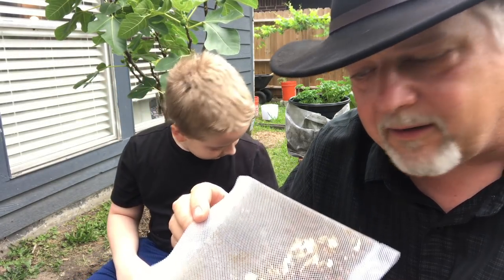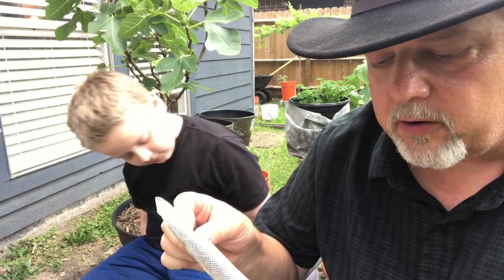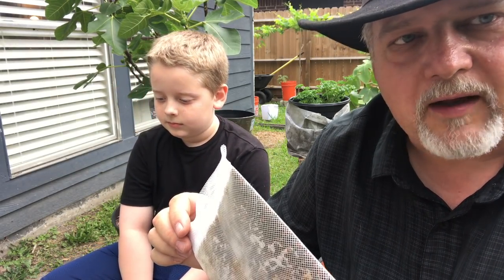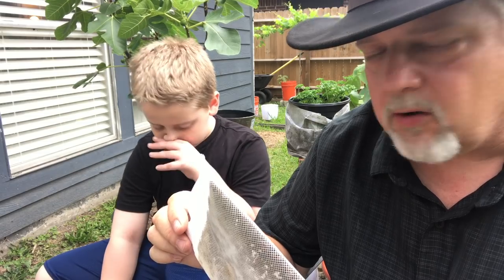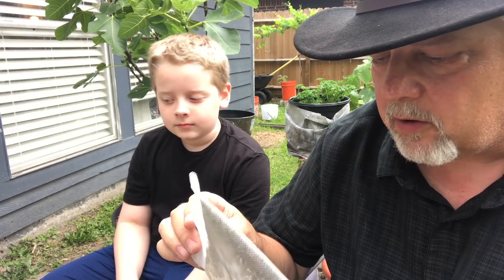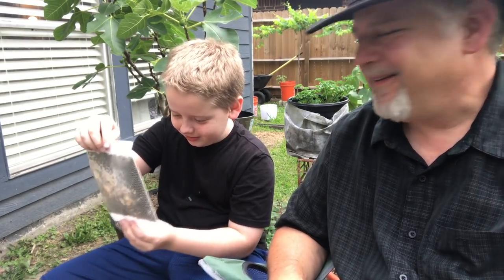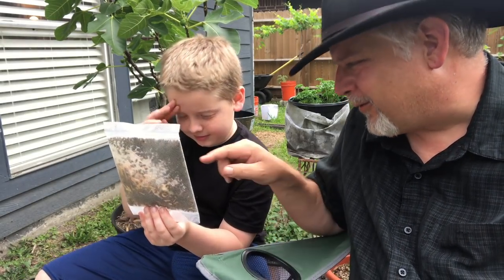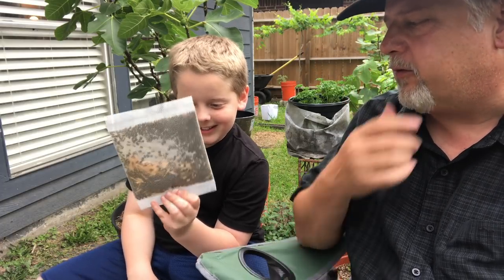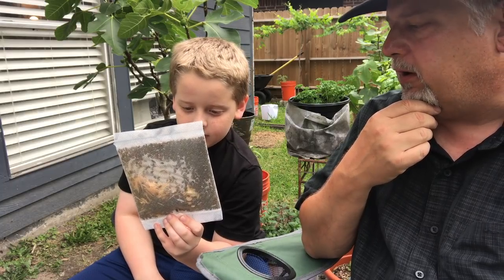The postman brought them today and it was a little warm out there. They say you're supposed to put these in your garden in the evening or in the morning, and I suspect that's so they won't take off and fly away — they'll just kind of settle in. It's close enough to evening here, so we're going to go release these. We've got three bags, so we'll put one in each garden bed.